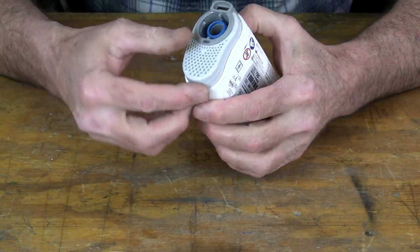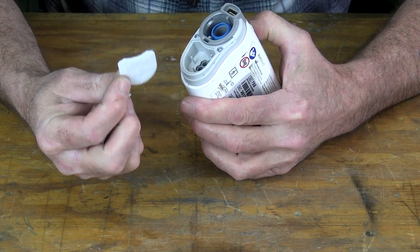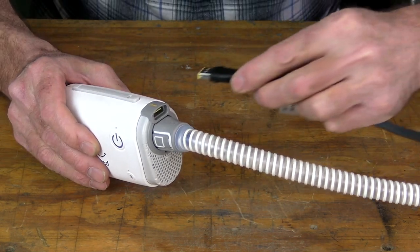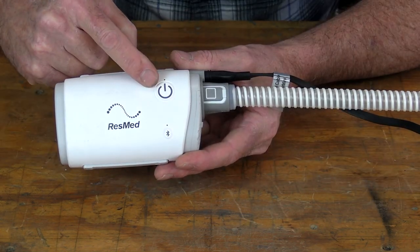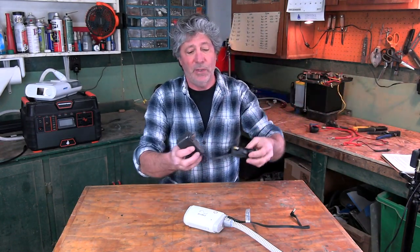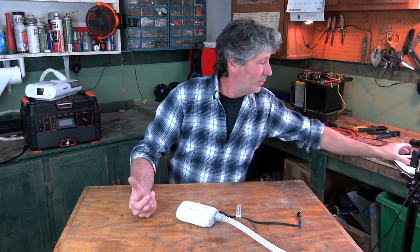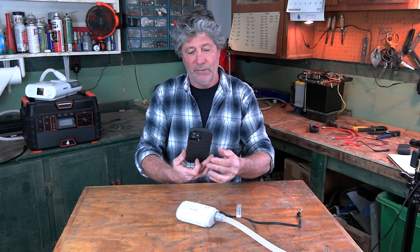At the air intake there's a replaceable filter behind this little panel right here. The hose hooks up here and clicks in, and the power cord plugs in right there. Power button is right there. It also comes with an AC power cord in case you're around electricity, like in a motel room. Like most everything else, this is Bluetooth-connected to an app on my phone, which gives me all the stats.